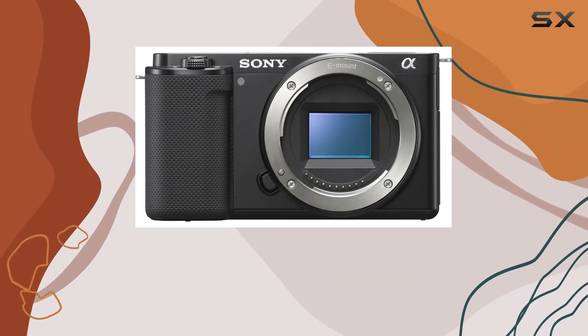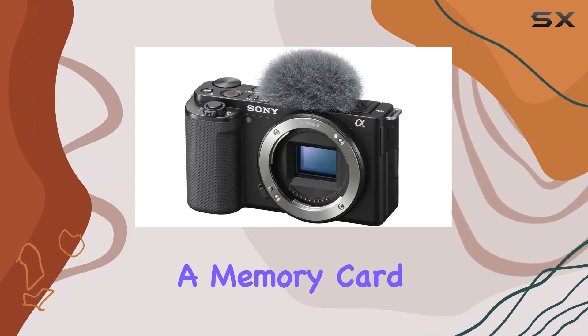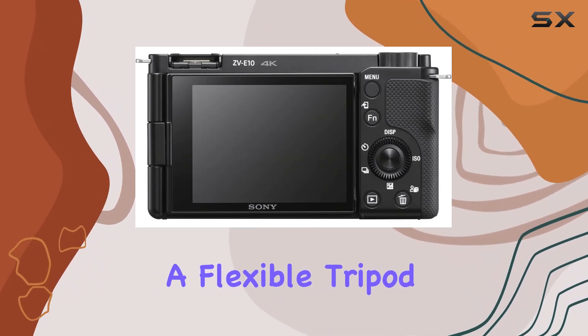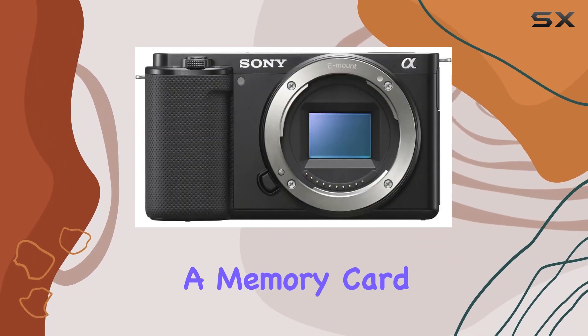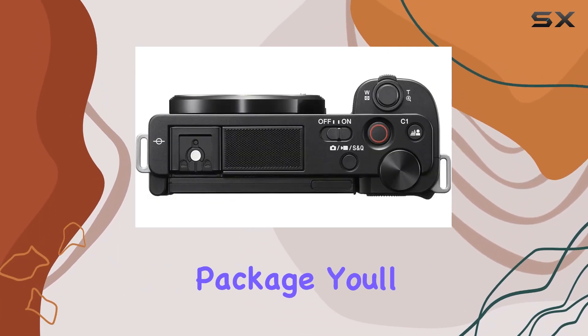The bundle includes essentials like a 64GB SanDisk Extreme Pro memory card, a soft bag for on-the-go protection, a memory card reader for seamless file transfer, a micro HDMI cable for versatile connectivity, a flexible tripod for adaptable shooting angles, a hand strap for added security, a memory card wallet for organization, and a cleaning kit to keep your gear pristine.